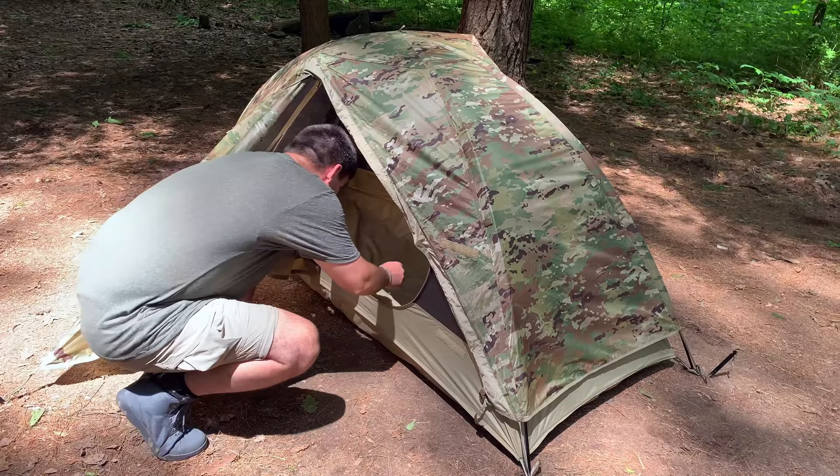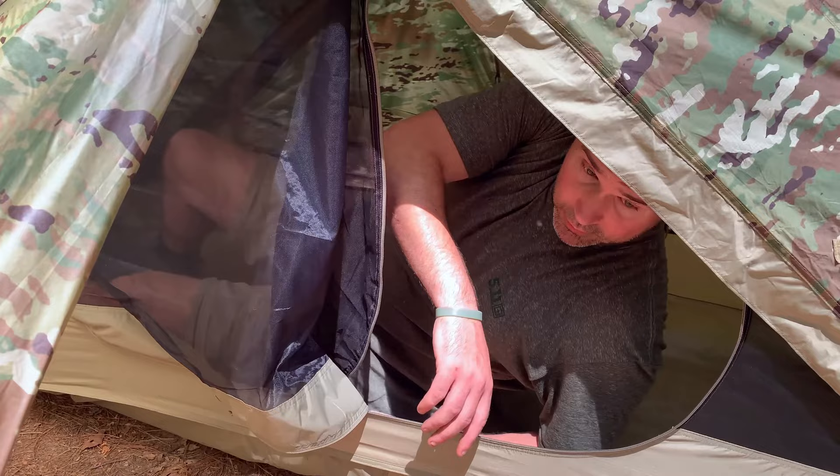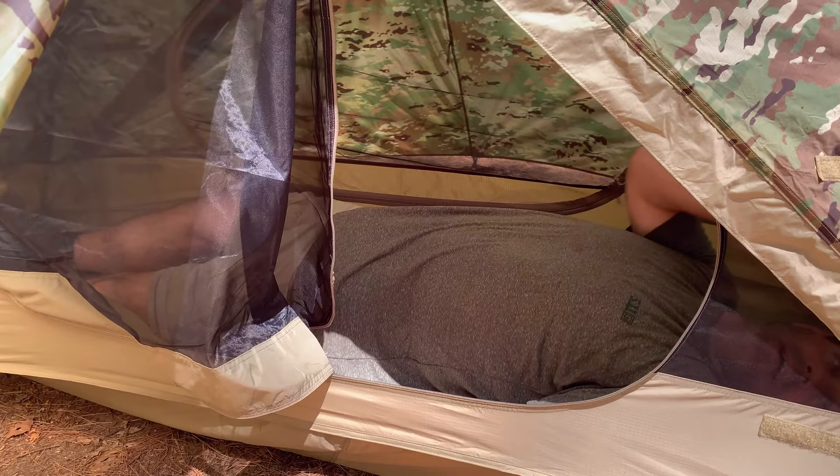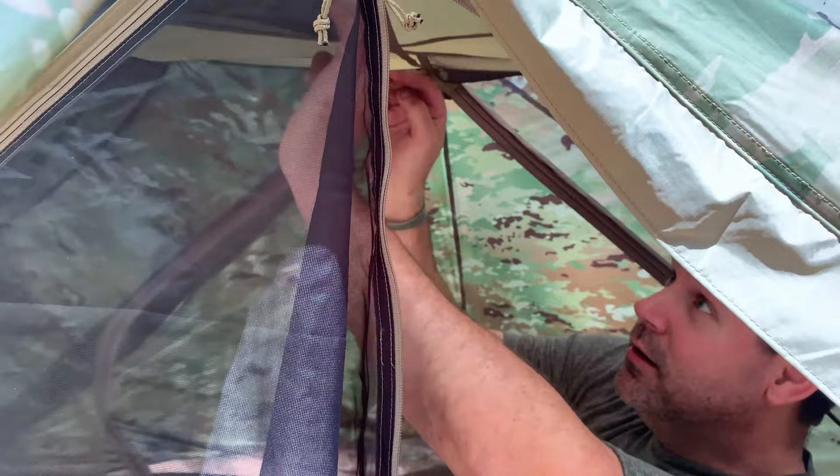I'm 6'3" and laying down in this thing I can fully stretch out. I've still got probably about a half a foot above my head, which is where I keep my personal belongings. Up in here there are a couple of storage spots for wallets or whatnot, and there's also some down in the corner where you can stick small items.